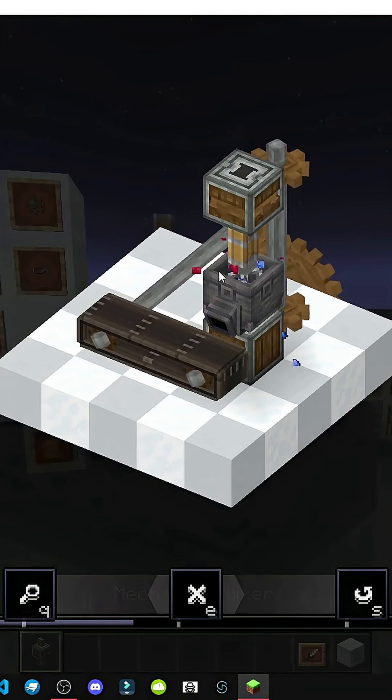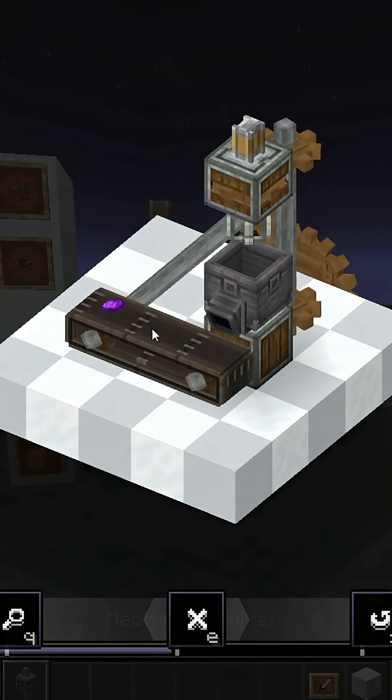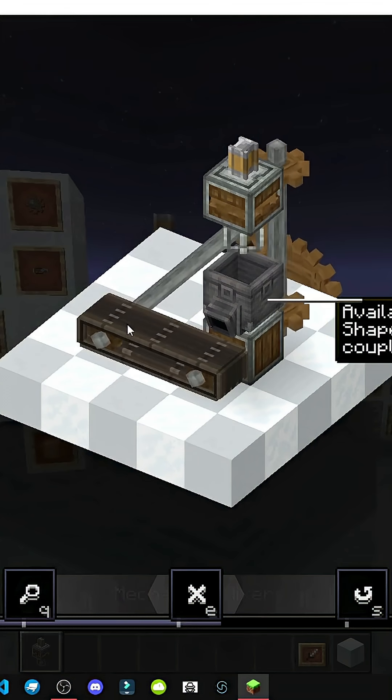You put in different items — for example, blue and red dye — then mix them. It's like crafting, and it creates purple dye.